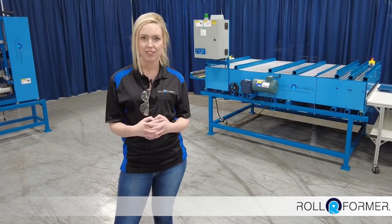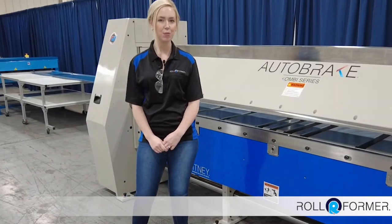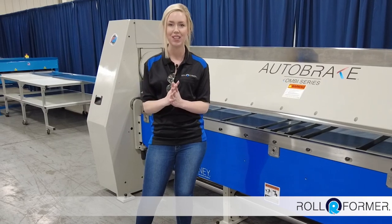Rollformer is the newest brand to join Tensmith and Roper Whitney. Today's video also has a special bonus. We are going to be featuring two Roper Whitney machines to show how all of our machines come together and complement each other.